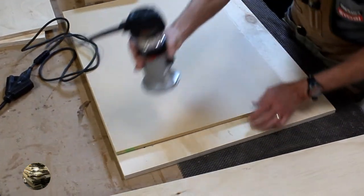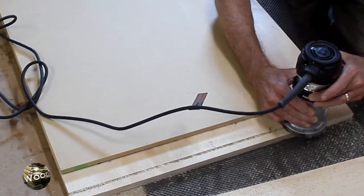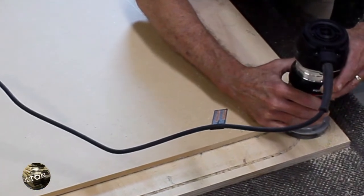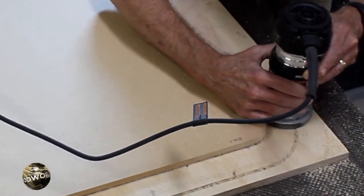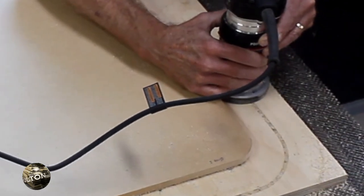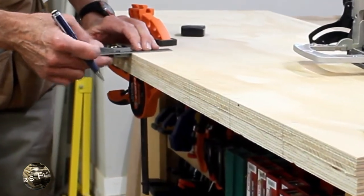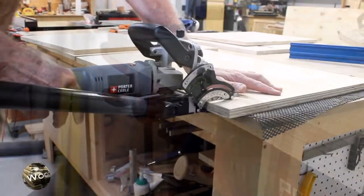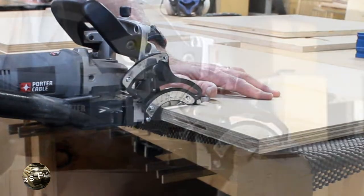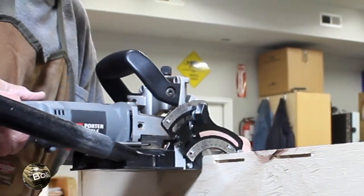Here I am cutting the groove for the tambour door. It's a quarter inch wide and three eighths of an inch deep. Make sure you note which side is down on the template so you put the other side down on the opposite side of the carcass, giving you identical matching grooves. I also tried putting biscuits in on all of the joints, but you'll see later this was a mistake I would not attempt again.